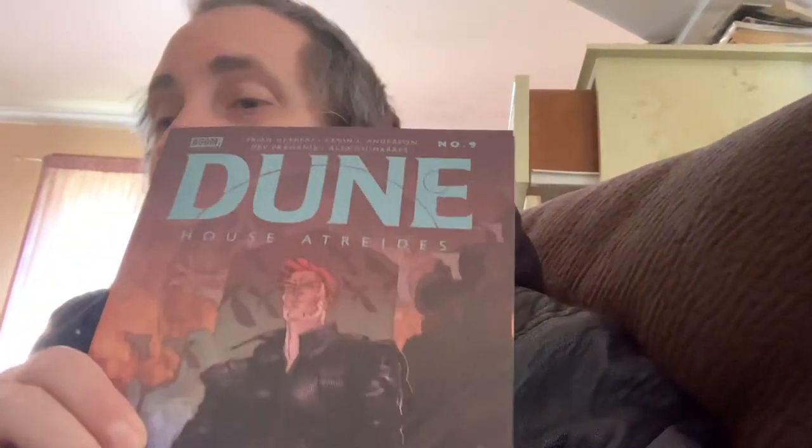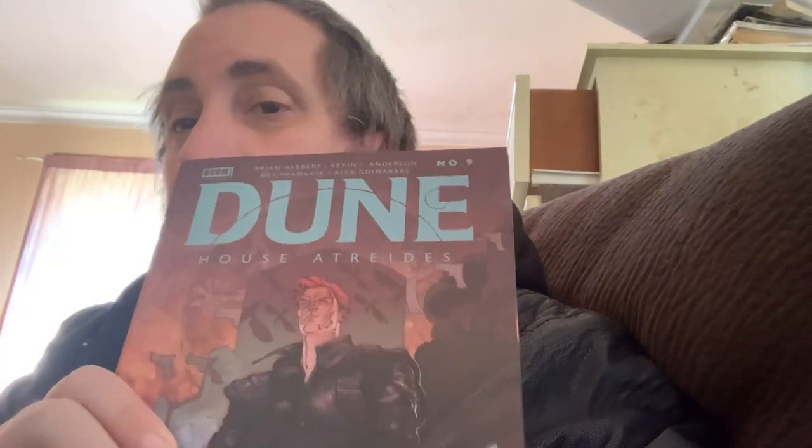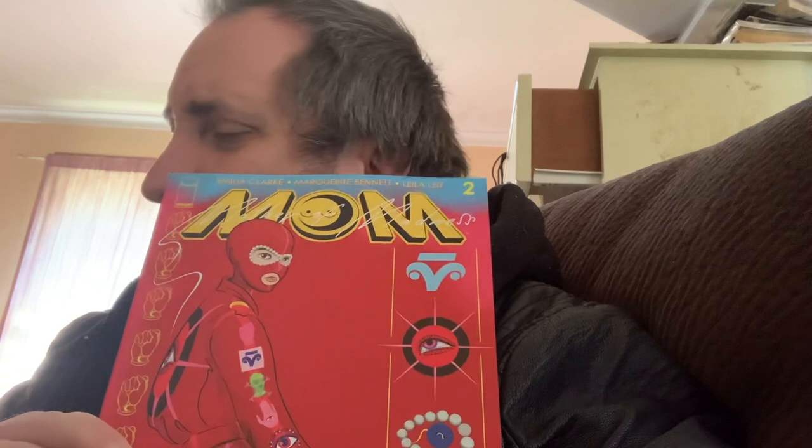Next up is Jughead's House of Horror volume nine — I have been looking forward to reading this. I'm going to finish reading these and give you my opinion when I've read all of them. Then there's The Mother of Madness — that is just a bonkers series. I'm going to reread the first one and then read the second one; it's a hard one to describe.